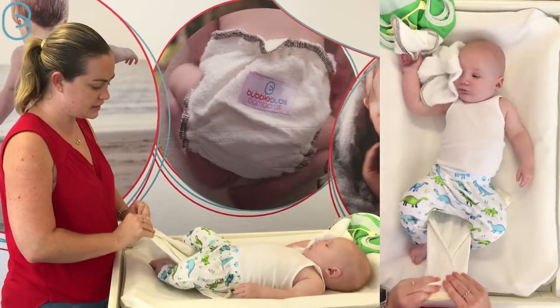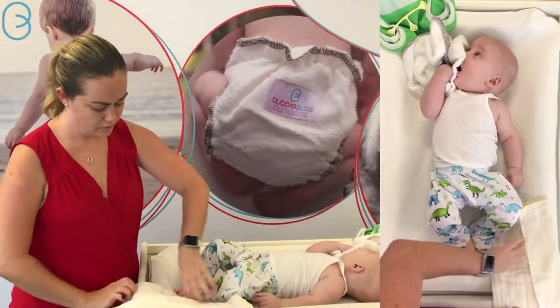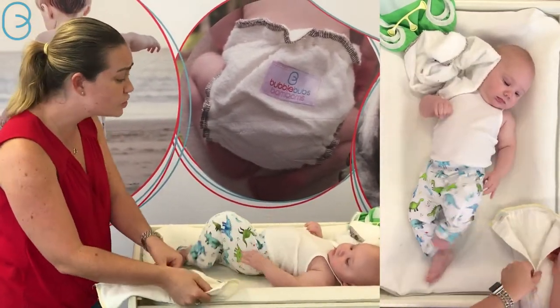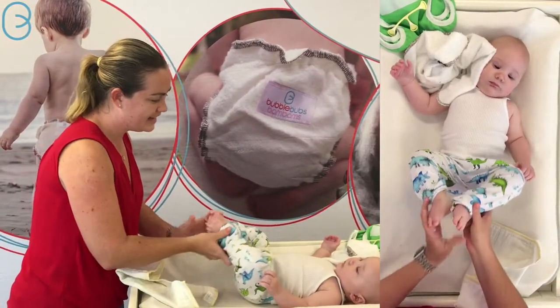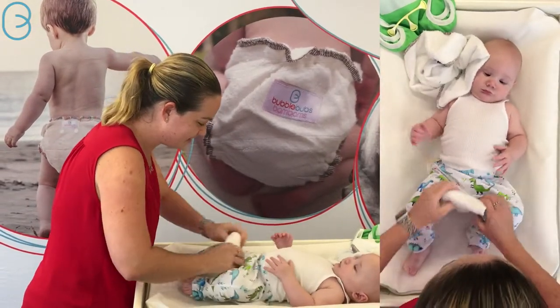The other option — and this mostly works for boys — is you do your angel wing fold, flare out the back like this, and you can fold it down the front to increase your absorbency at the front, and then you just put it on him like this.